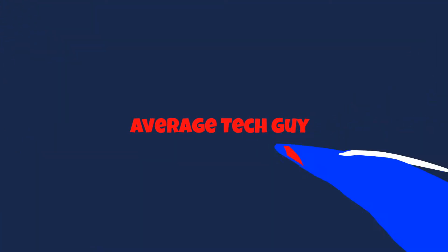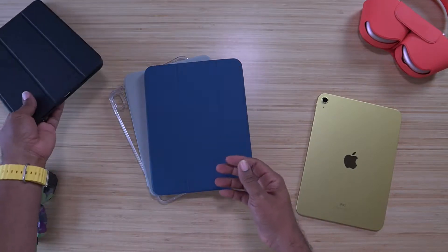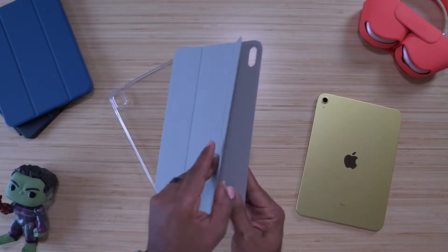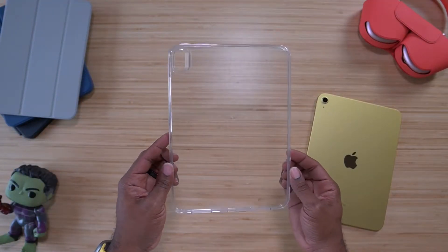What's going on, Average Tech Guy here, and today we are back — more tech, more reviews. By now everyone has seen this device; this is the iPad 10th generation. Right here in front of us today I got a bunch of cases that won't break your bank. We got the ESR Ascend up front, then we got the ESR Rebound with the pencil holder on the inside, the ESR Rebound Magnetic — just a folio with microfiber lining on the inside — and the ESR back cover, a simple clear back cover.